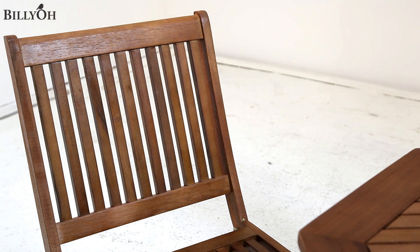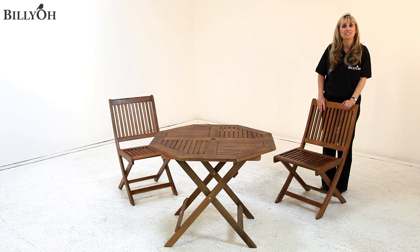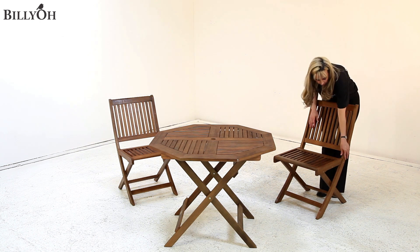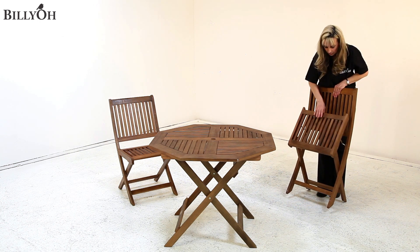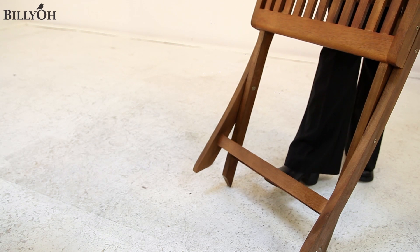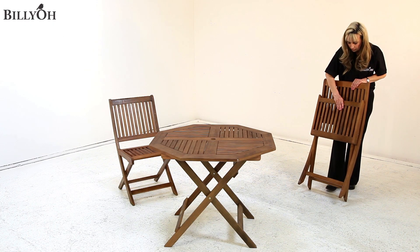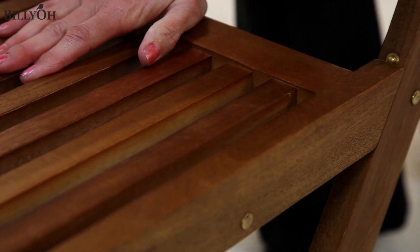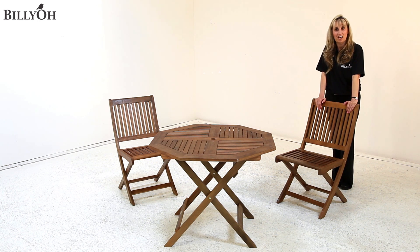Now these chairs fold up which makes them portable, and they are also very reasonably light so they're very easy to move around. To fold them, simply press the gold button on the side, pull the seat towards you, and they go totally flat. To set them back up, push the seat forward, wait for the gold button to click, and they are ready for sitting on.